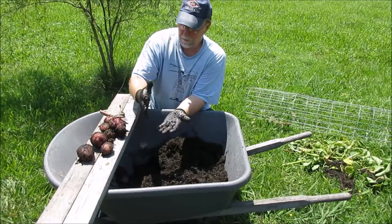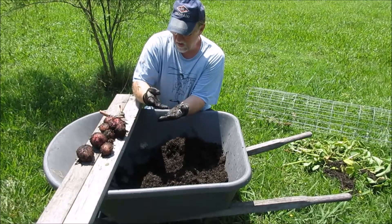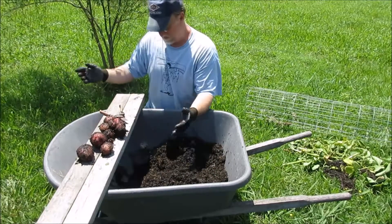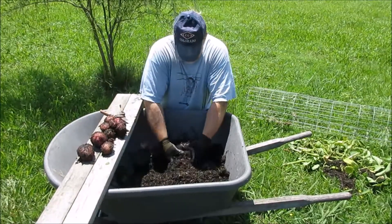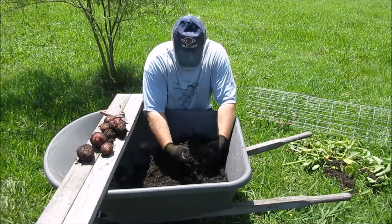It even had a red wiggler — well, a worm of some sort in there. Not sure how that got in there; might have reused some of the rice holes from last time.